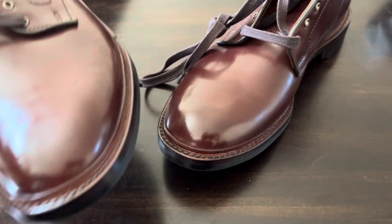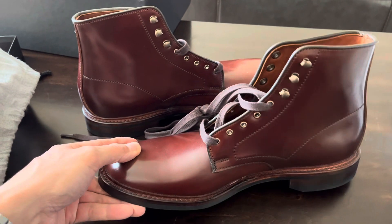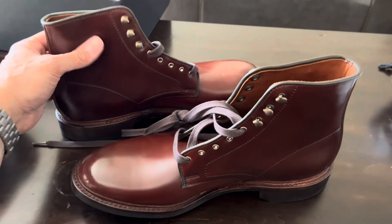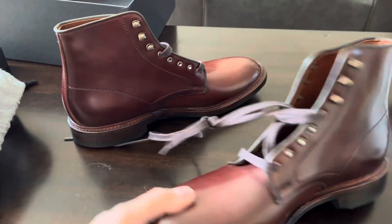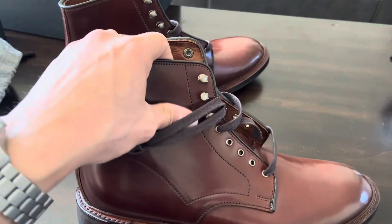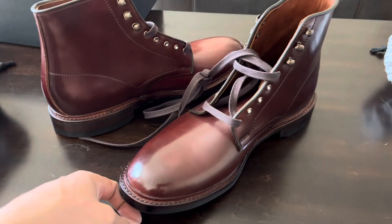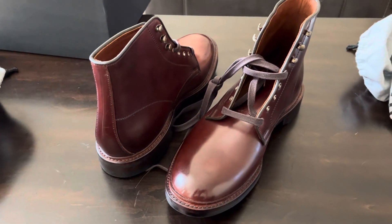But yeah, so that's them so far. I'll wear them for however long it takes me to form some useful opinions and do a more in-depth review video. I just wanted to show you guys the boots because I know there aren't a lot of pictures or videos of Higgins Mills in shell cordovan out there. So there you go. Hope you enjoyed the video, I'll see you next time.